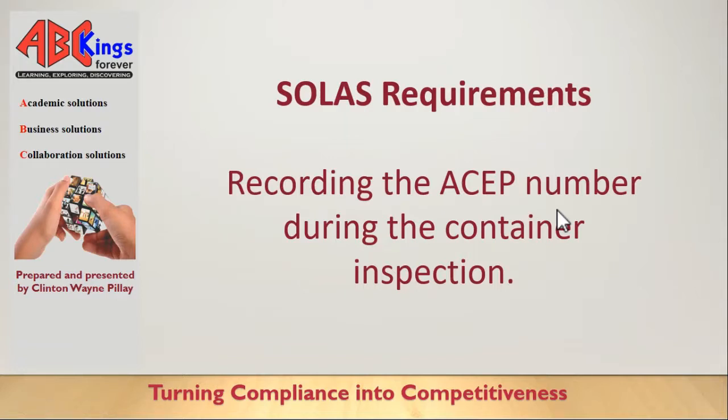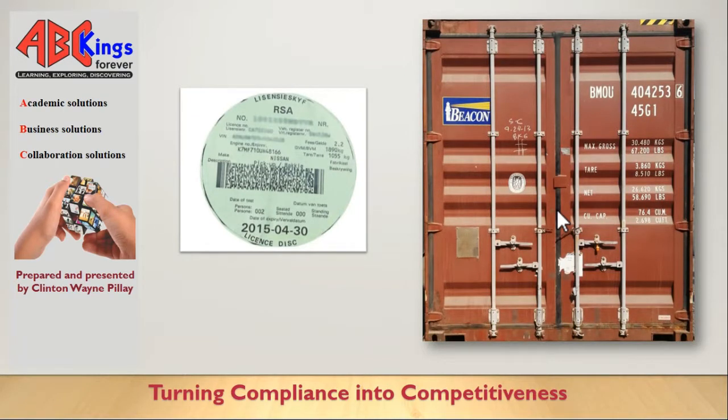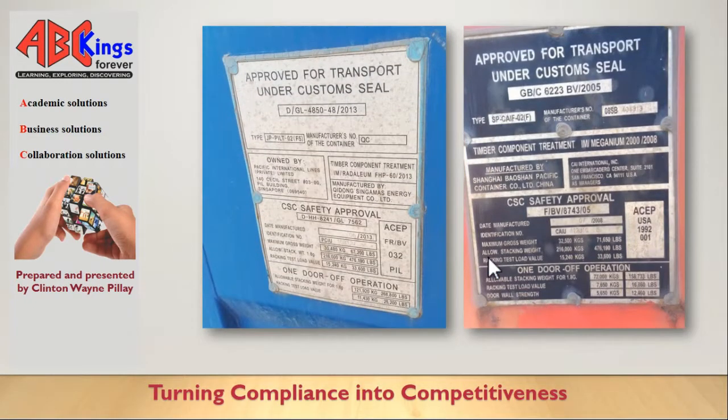In this video we're going to be looking at the SOLAS requirements, in particular the CSE plate and how to record the ACP number during the container inspection. The CSE plate is the little plate on the left door of the container. It's kind of like the vehicle registration disk on our cars - it has the VIN number, the tare weight, the license number, and the expiration date. In a similar fashion, the container has a CSE plate so you know the requirements and whether it's seaworthy.